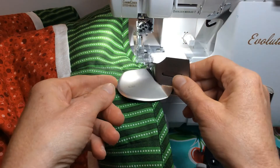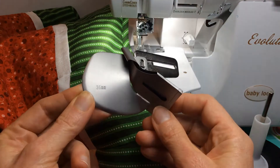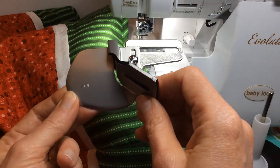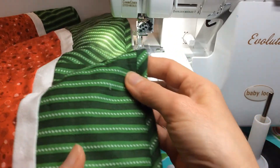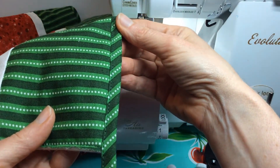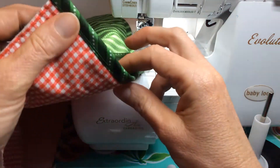I have a Baby Lock Evolution, so my double fold bias binder attachment looks like this. This is a 36 millimeter one that I'll be using for this example today. Here's an example of a quilt that I'm working on that I used that attachment for. As you can see on the front side, it looks like I stitched it down with my normal sewing machine.